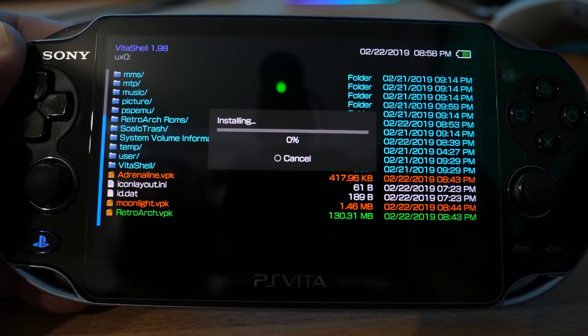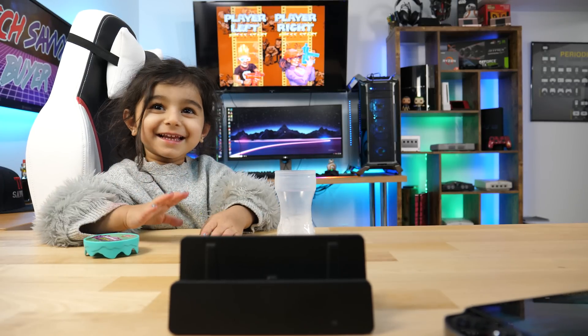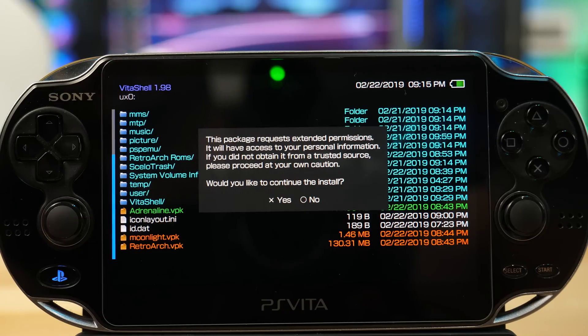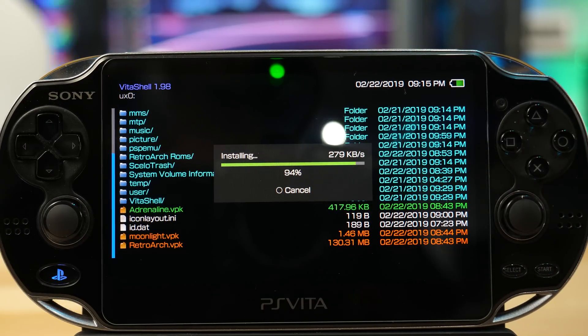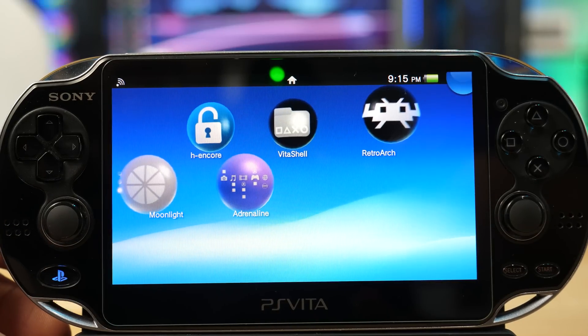I'll pause here while all three install. When you try to install Adrenaline you might get a message saying you need to allow unknown sources — this is because it requires 'Unsafe Sources' to be checked in Henkaku Settings, otherwise it won't install. If you have it enabled it'll go ahead and install just fine. At this point I have all three VPKs installed — back out and you can see all three bubbles have now appeared on the home screen.